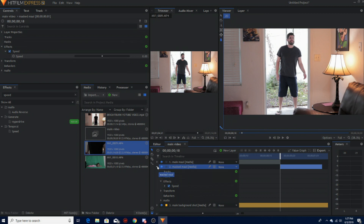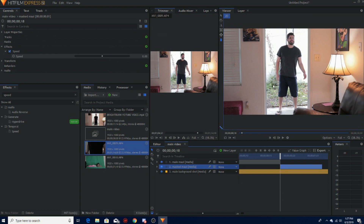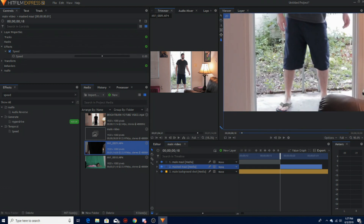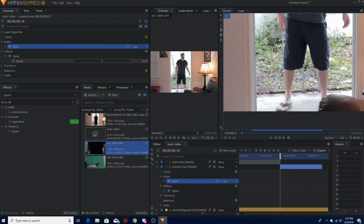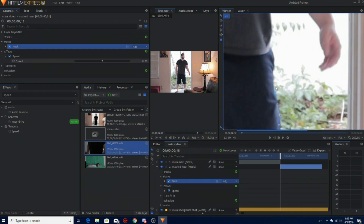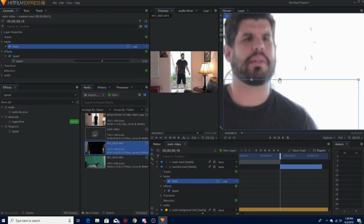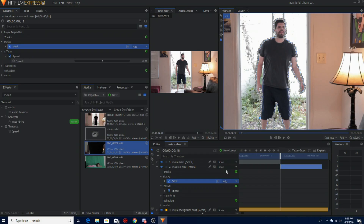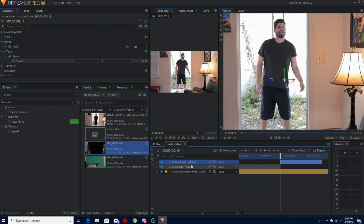From here I'm going to mask myself. You can make another composite shot — I tried to do this earlier and it worked out pretty good — but I'd rather just composite it right here in the main timeline. Make sure you hit your masking freehand tool, click the video, and then just start masking. We should be fast-forwarding this because this is the most boring part. Finally done — I can't stand it.